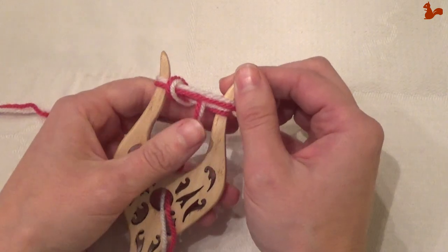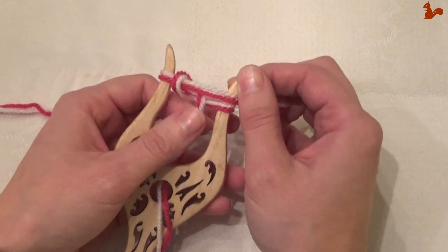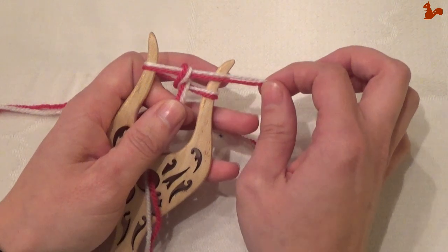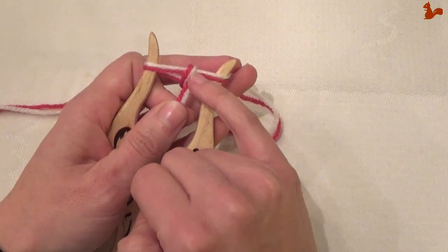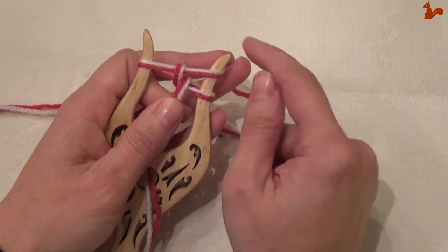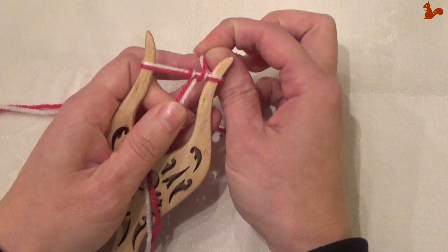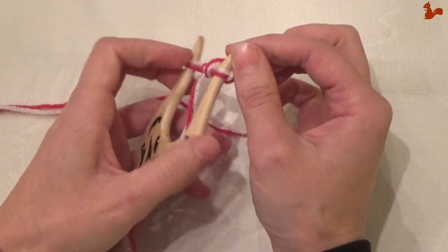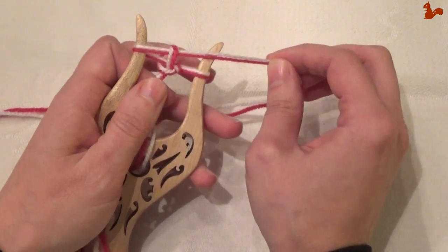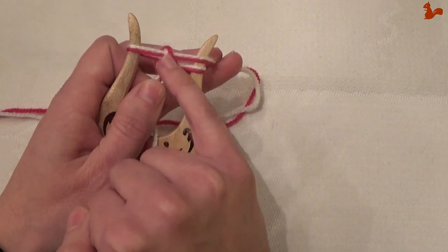Again, turn the fork around. You now want to — still holding onto this thread here in the middle, especially in the beginning, you need to really do that — pull your working yarn ever so slightly tighter. You can see that closes your loop here a little bit. And then again at the bottom, take that over the top again. Turn around. Pull your working yarn tight. You'll notice that this loop here closes ever so slightly.